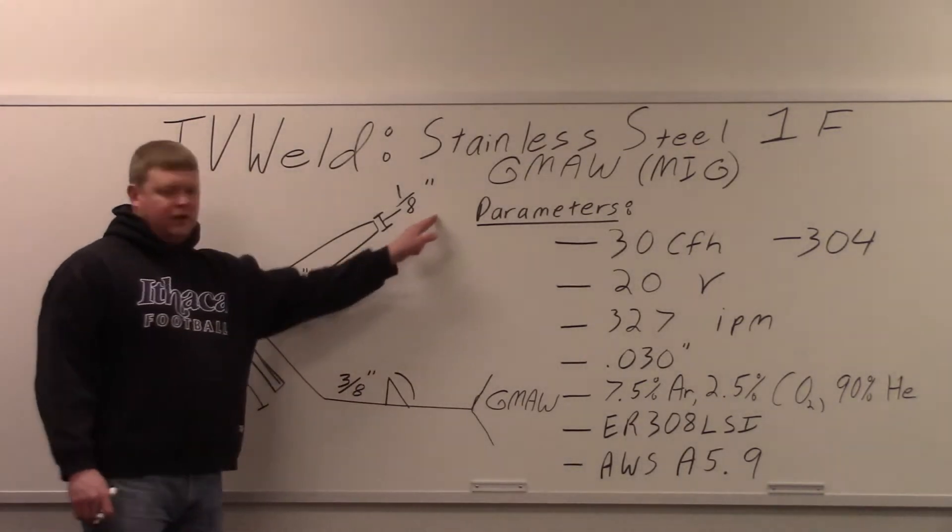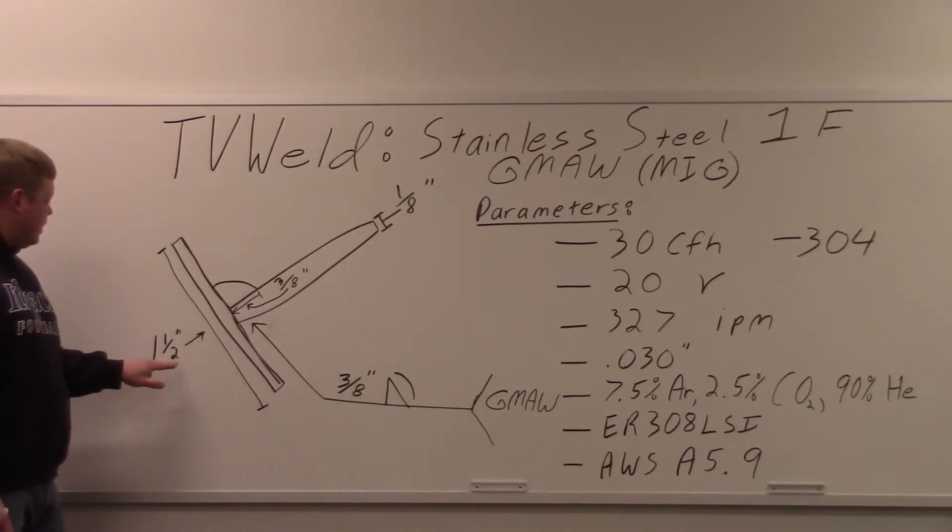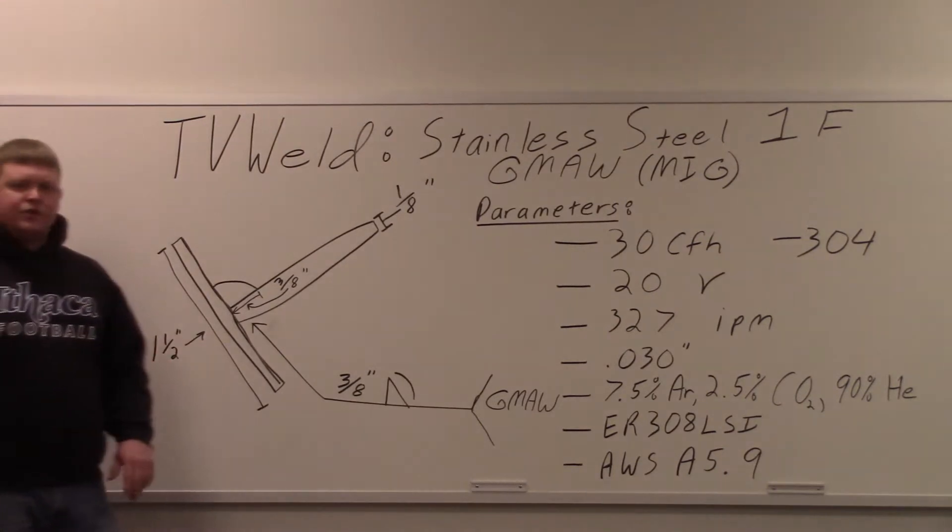The material thickness is 1/8th of an inch thick. The coupons are about 1.5 inches wide by 4 inches in length.